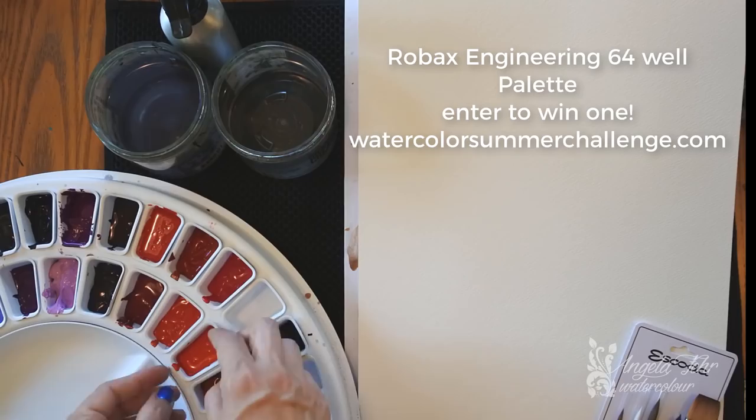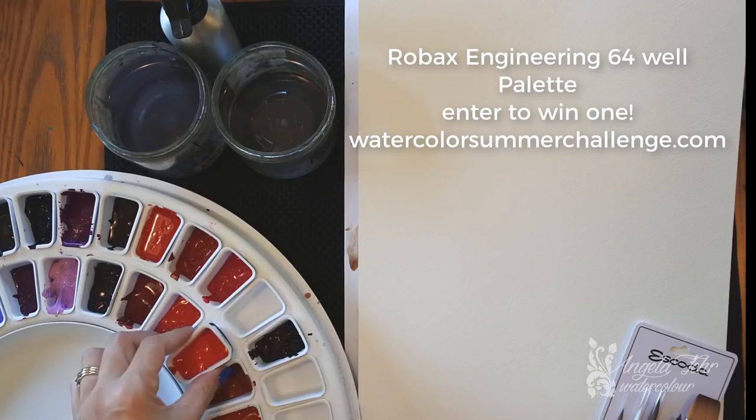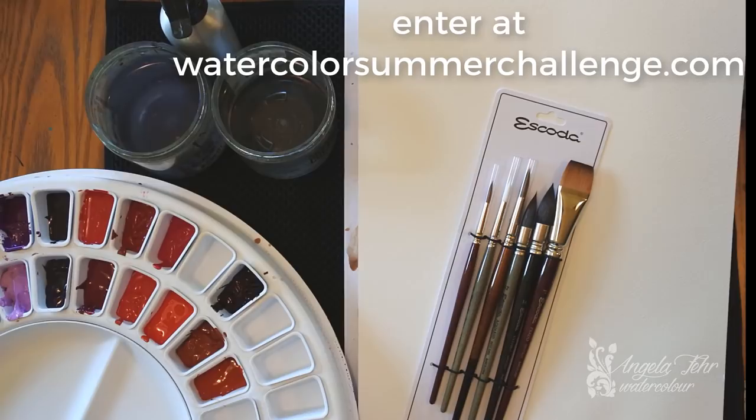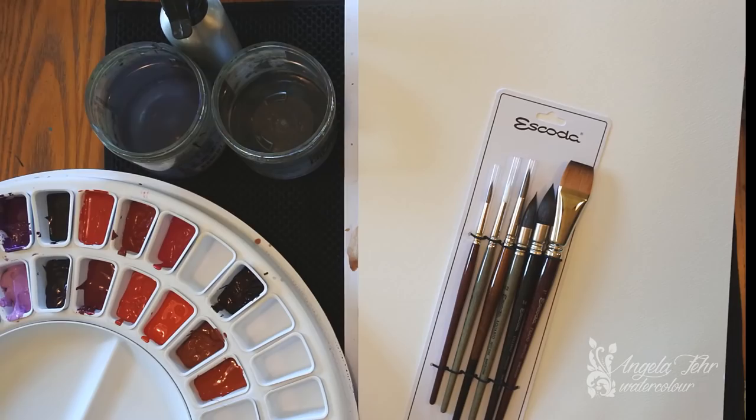On the side of each insert I've written the name of the color and the brand so I can keep track of what's what. It sits on a little turntable so it spins, and I have a lid for it as well. Robax has graciously donated a palette to our grand prize winner at the end of the month, so if you've signed up, you're entered to win that palette among all the other wonderful items from our sponsors.